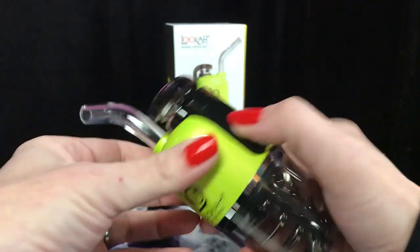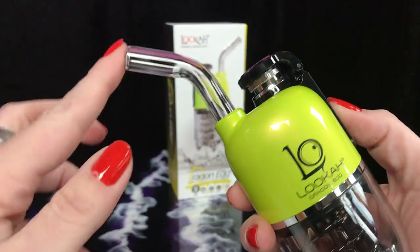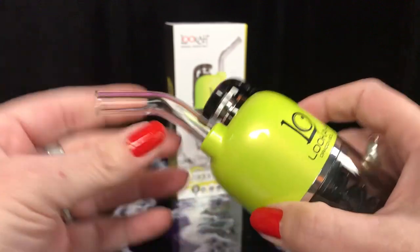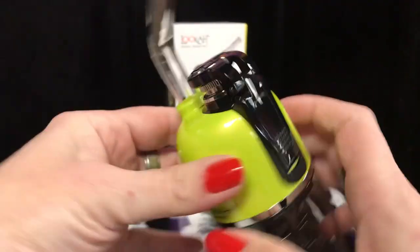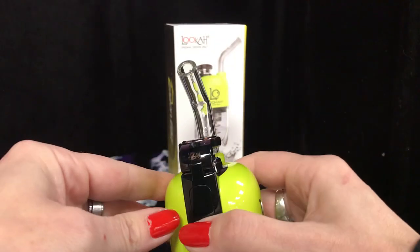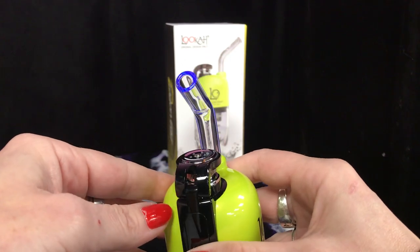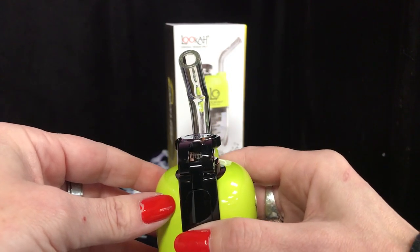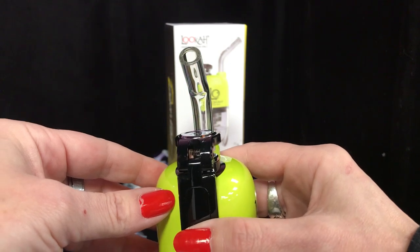To change the temperature, click it two times. You can see the temperature through this downstem, which is also a cool feature. One, two — takes it to blue, which is the medium. White for hot, and then we'll go back down to our lowest setting, which is green.